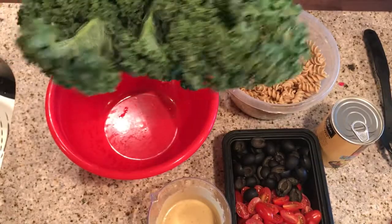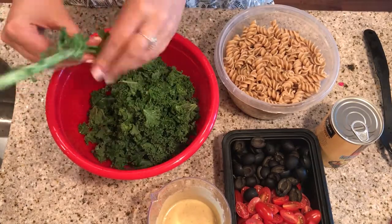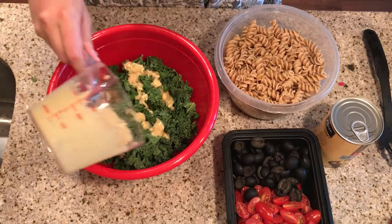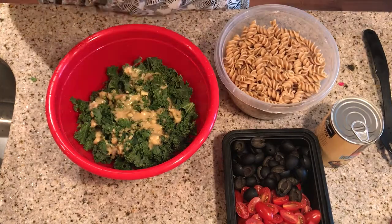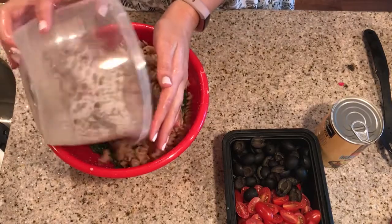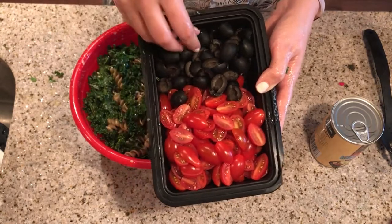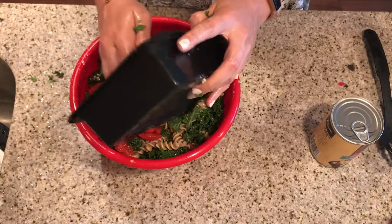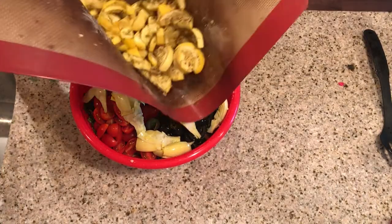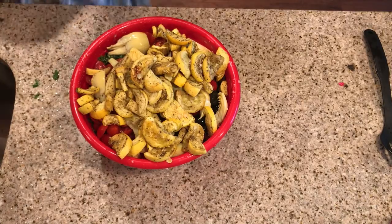Now I'm going to wash the kale, tear it up with my fingers, and start putting it in this bowl. Before I start adding the other ingredients, I want to massage the kale with the dressing, because that helps break it down and makes it less tough to chew. Then I'm just going to start dumping everything in — starting with the pasta. I have some sliced cherry tomatoes, one package from the grocery store; one can of black olives, cut in half; a can of artichoke hearts, drained; and lastly, the summer squash. Now we'll attempt to mix this all together.